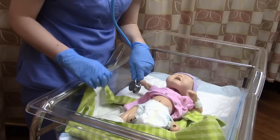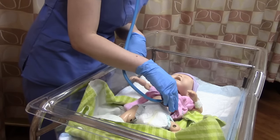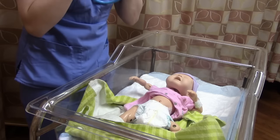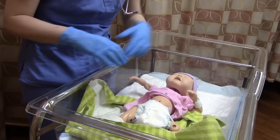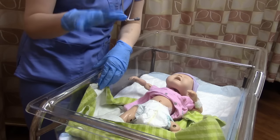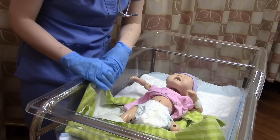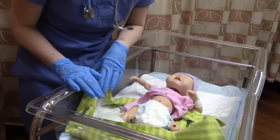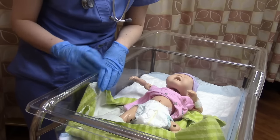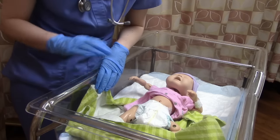Finally, listen to bowel sounds, going clockwise just like you would on an adult — everything is just smaller. Babies do have bowel sounds; the only exception is brand-new babies within the first 30 minutes of life. The three big vitals on a baby are heart rate, temperature, and respirations. I save temperature for last because all babies hate it, so we'll do that at the very end of our assessment.